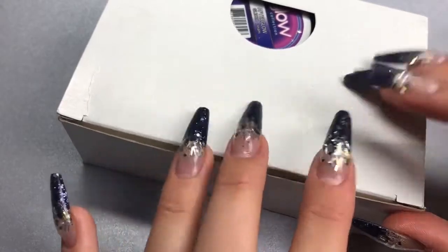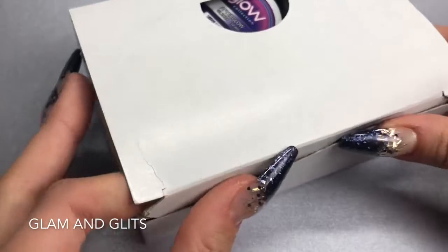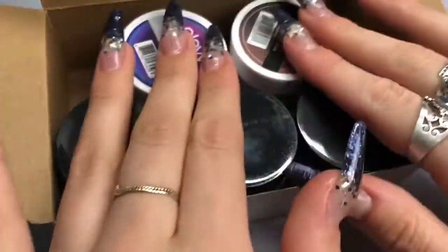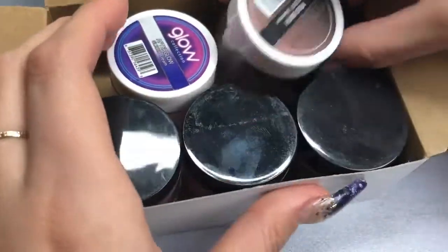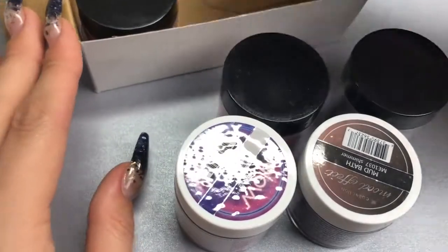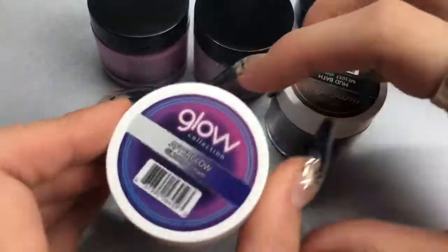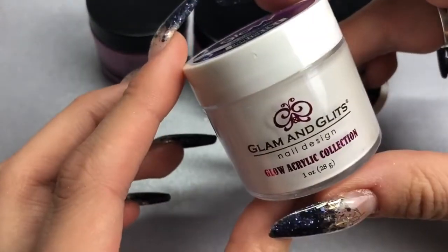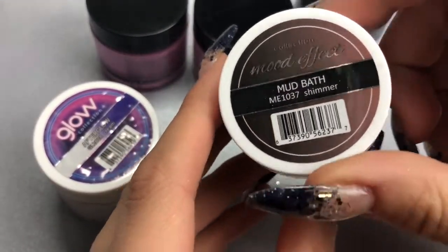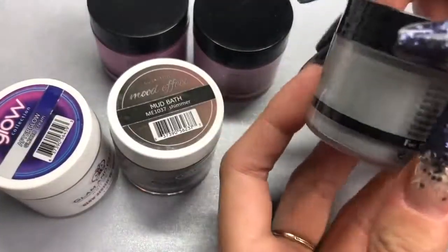Hello everybody, welcome back to another video on my channel! Today I've got a really exciting haul from Glam and Glitz — they are colored acrylic powders. I absolutely love Glam and Glitz; I also use CJP colored acrylics, and CJP is my core system. I got one of the glow acrylics, one of the mood effect ones that change color from heat, and three normal colors.